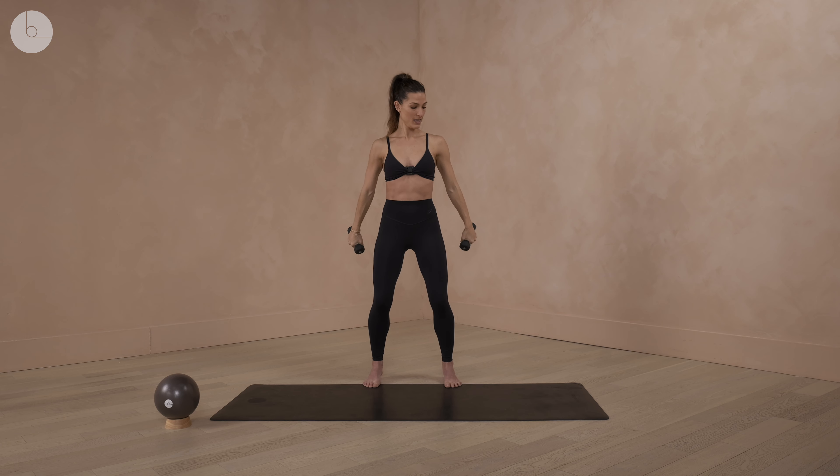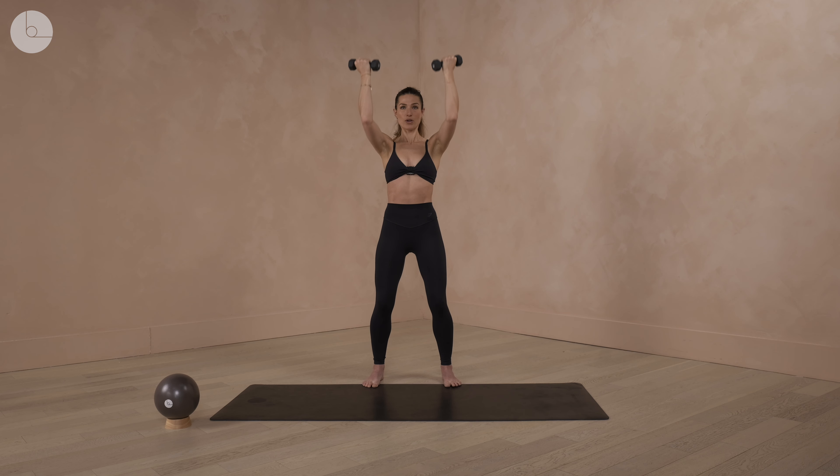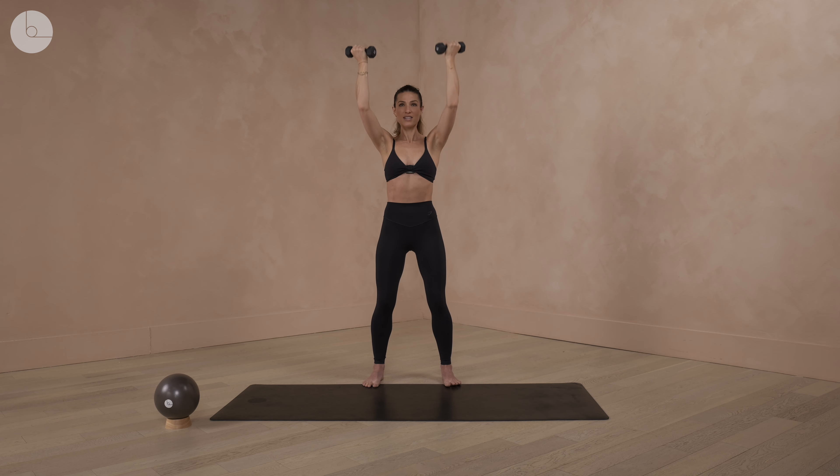We're going to lift yourself up, slight bend of the knees, taking your palms facing into the body. We're going to bend the elbows, go into a lift, and then take them down. We're feeling how we're connecting through the bicep, through the lats, through the core on this lift. Knees are slightly soft so that we can keep a neutral spine — we don't want to tuck the spine and we don't want to arch.